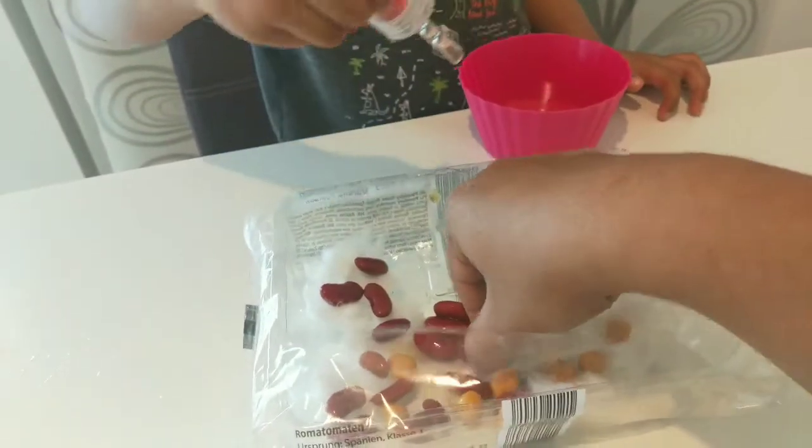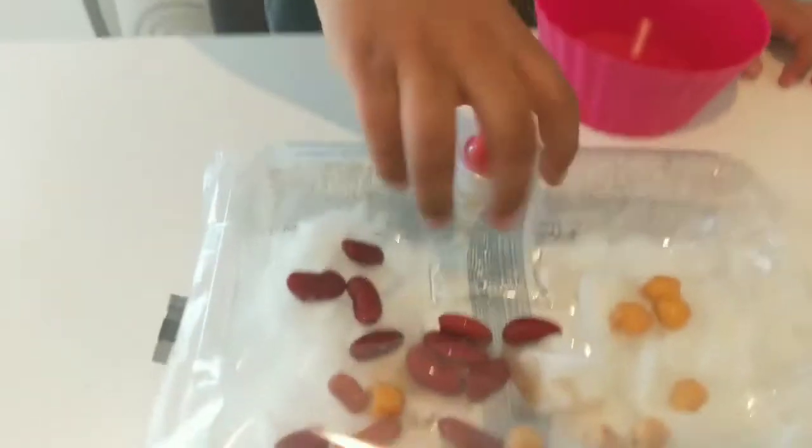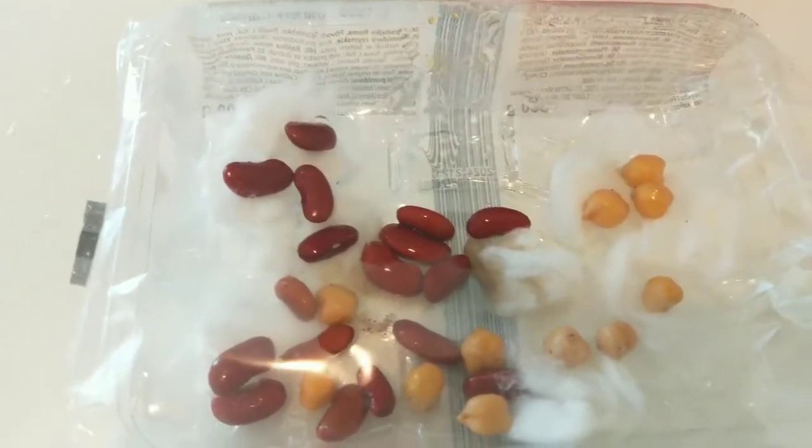Pour some water. We will see for two to three days how it germinates.